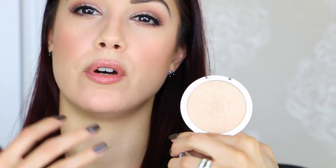Another one I absolutely love is the Mary Lou by the Balm. It's a great highlighter with a soft champagne glow — not too warm, not too cool, just the right amount of golden glow that I think a lot of people and a lot of skin tones can use.